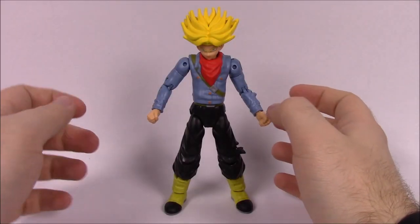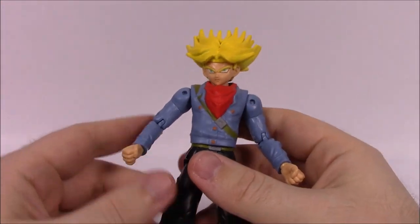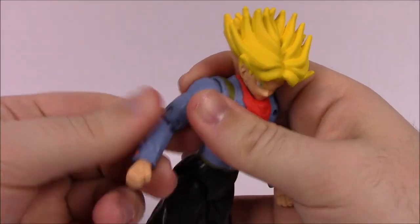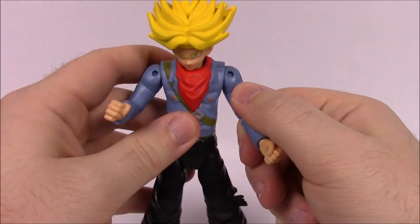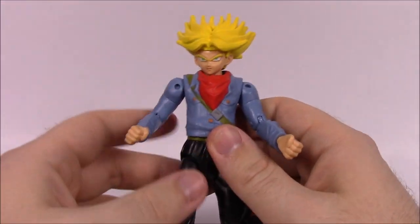Starting off with number one, the Super Saiyan Future Trunks. These figures are so cool — I love the posability and everything they do. These are made by Bandai, which of course did the Power Ranger figures, and that's why I have a connection with these because of the way they're built and the posability, which is very similar to my Power Ranger figures.